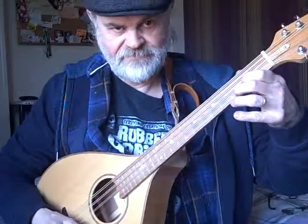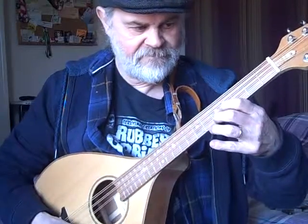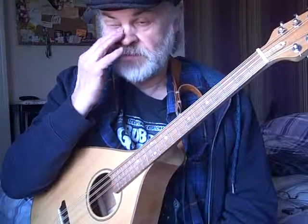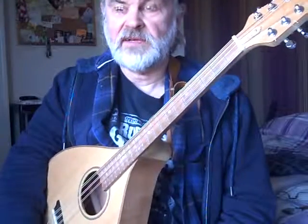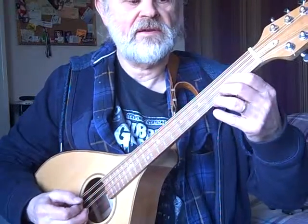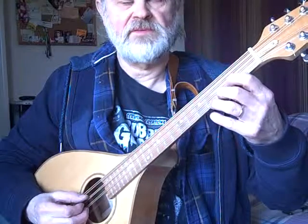Good afternoon. I'd just like to show you one or two chords that I use — two finger chords — when I'm playing the octave mandolin. I'm doing this because I've had one or two requests from various people up and down who are interested in knowing a bit more about the instrument.